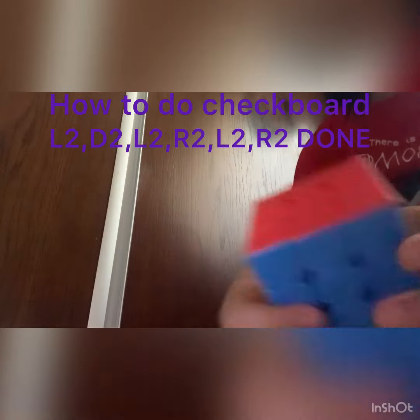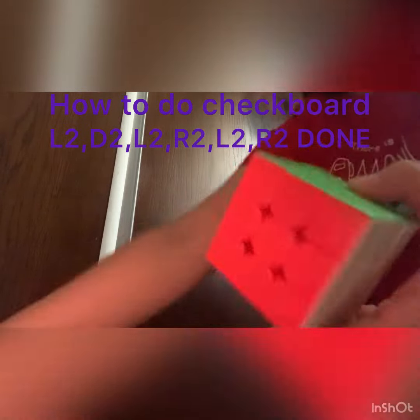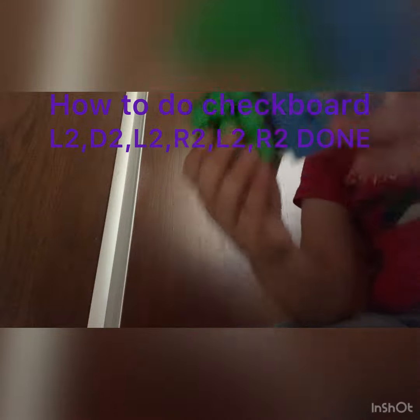And everything is solved! Do the same thing as any Rubik's cube, but it was only a three by three. Okay, bye!